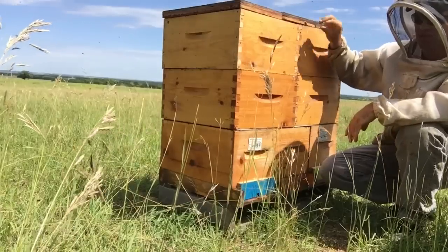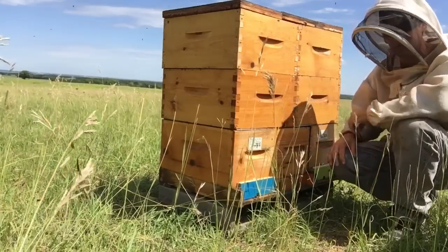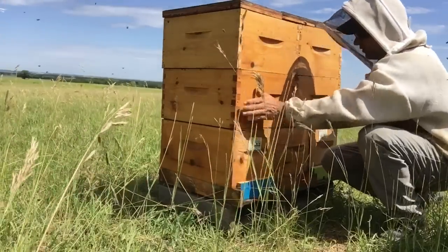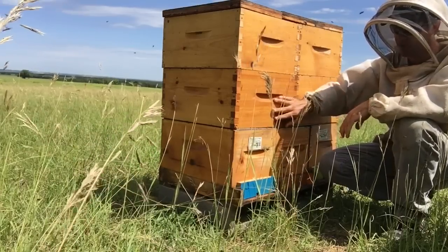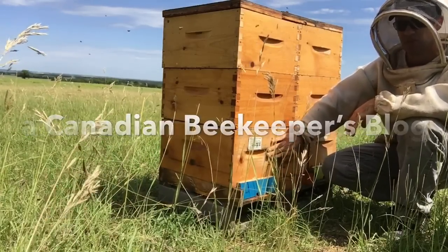I'm showing you an ongoing series of videos on how these colonies are developing, because this is a very interesting way to build nucs and yield honey at the same time while totally eliminating all of your nuc brood nest maintenance through the summer.